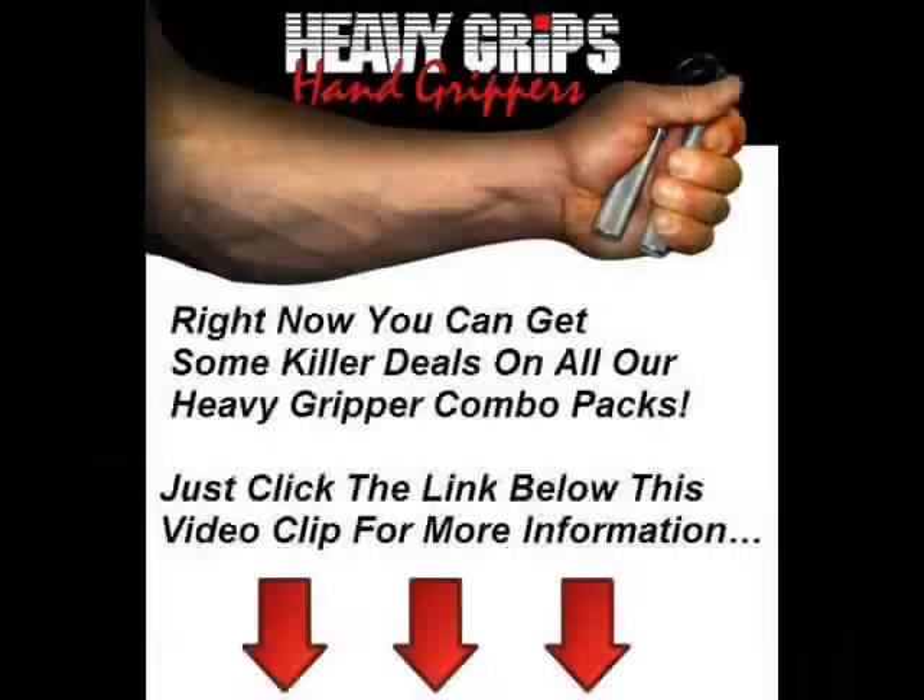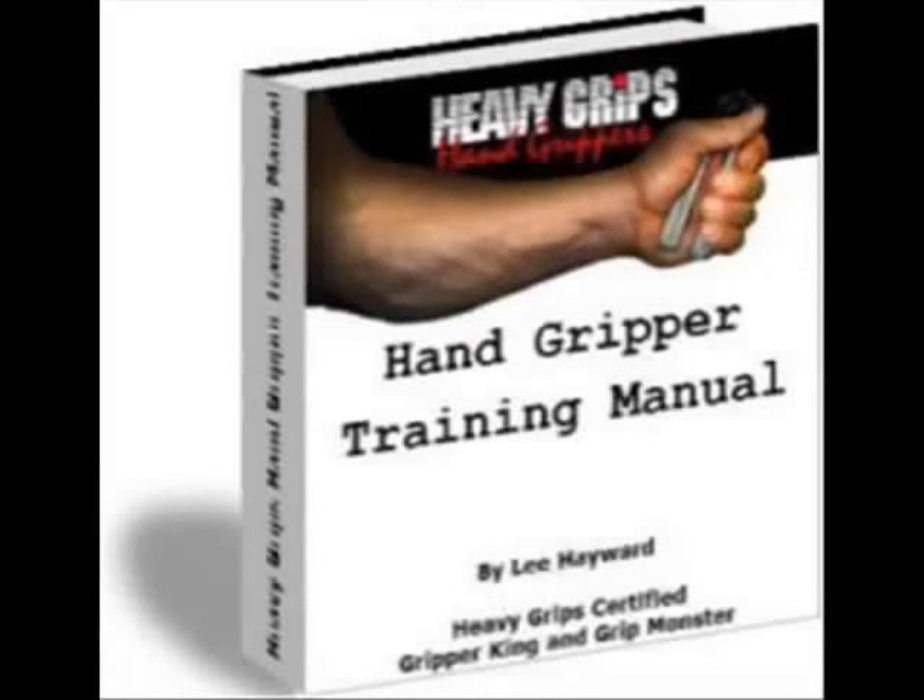Those are a few tips I wanted to cover about the Heavy Grips hand grippers. If you want to pick up your very own set, just check out the link below, and I'll also include my free hand gripper training manual, which covers these tips along with a complete hand gripper training workout you can follow. There's a lot more to gripper training than just picking up a gripper and mashing it shut — there's a right and a wrong way to do it. Right now you can also get some killer deals on all our heavy gripper combo packs. Just click the link below for all the details, and of course you'll get a copy of my hand gripper training manual absolutely free with every gripper order.